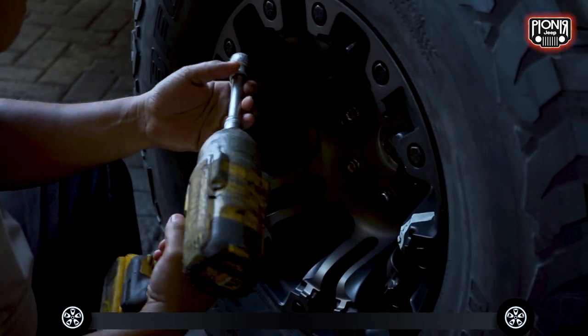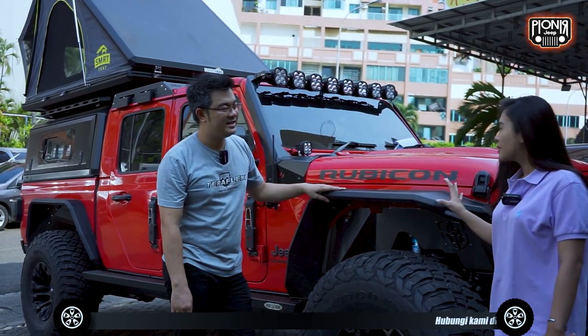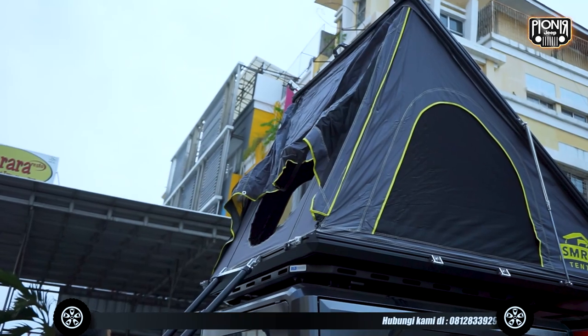Jadi mobil ini udah siap buat off-road. Buat camping pun udah siap. Iya, jadi udah siapin semua nih, termasuk tenda-tendanya.